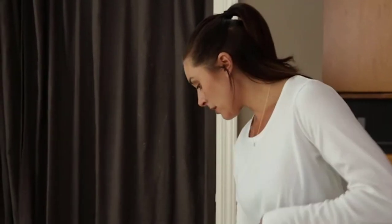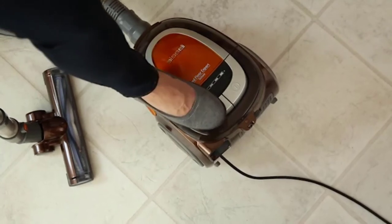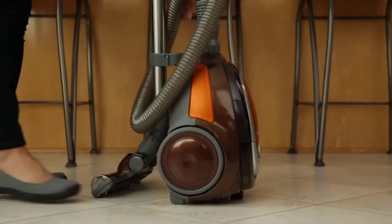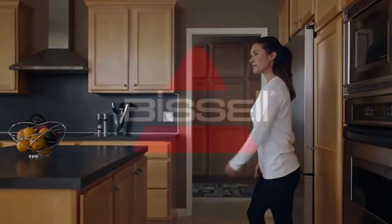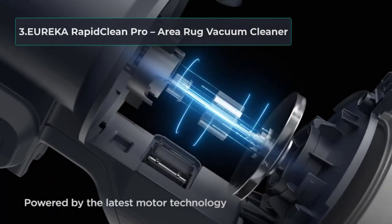It comes with a 1.0-liter dirt cup capacity which you empty after every cleaning routine. Moving the vacuum cleaner is easier with the handle, and it has non-marking rubber wheels with felt treads that allow you to move over any rug surface without getting trapped. Its compact design boasts top quality material, which is the secret of its durability. The machine comes with high quality suction power that can pick up anything, even the smallest particles, totally eliminating any chance of bacteria and viruses growing on your rug.